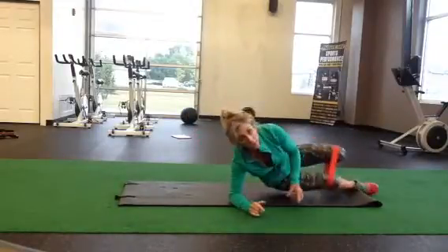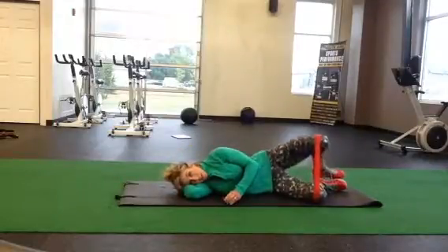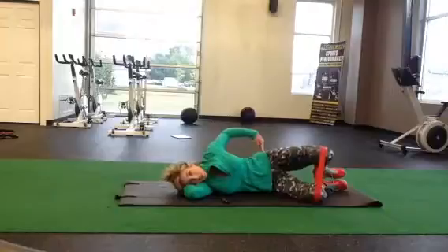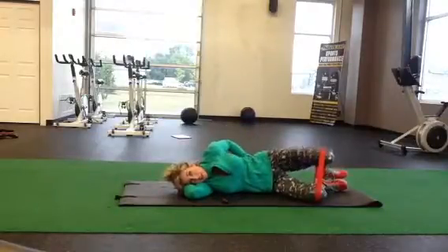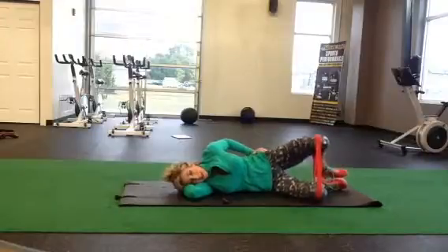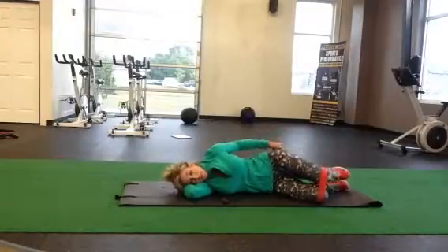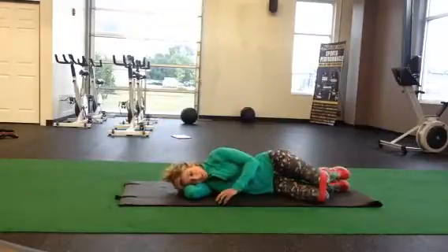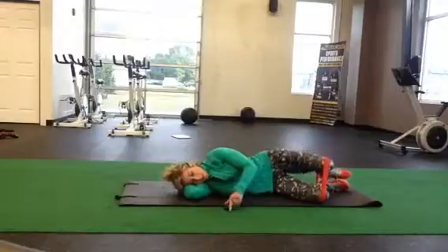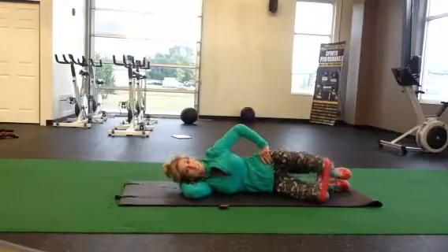We're going to do a 30-second set on the other leg. My hips and shoulders are once again stacked — I can tell because I'm not rotating backward into my hips at all. I'm just loading through the glute. If these muscles are tight, you might not have a lot of range of motion, but you just want to make sure those hips don't move at all. You can do 20 reps or you can just follow along — we're doing 30-second sets.